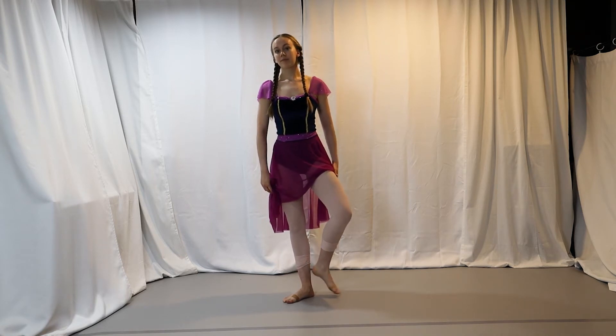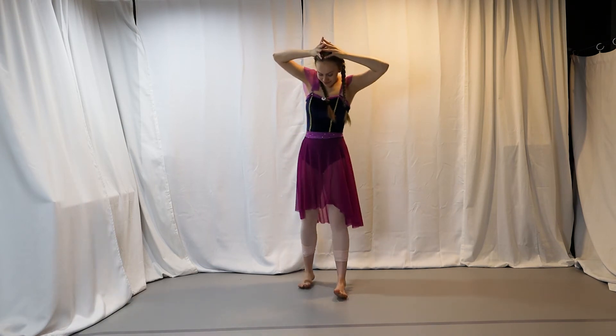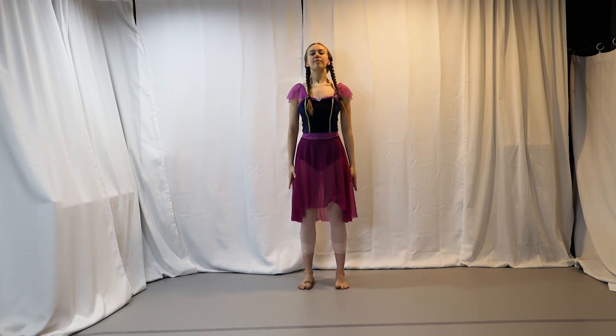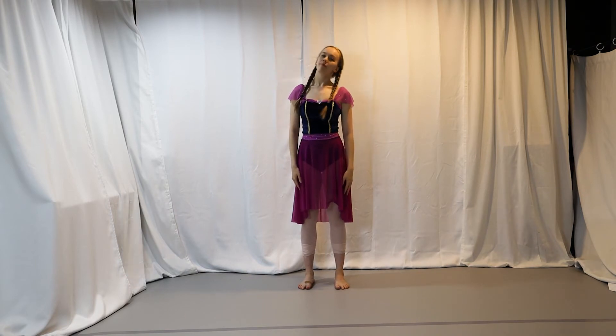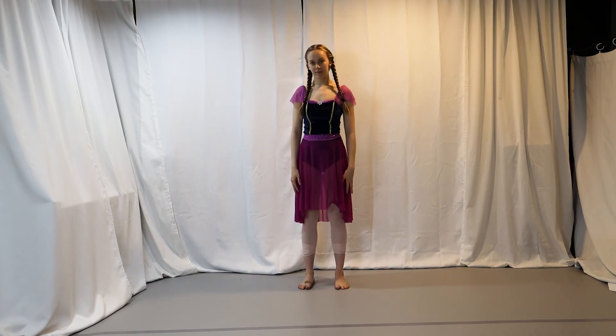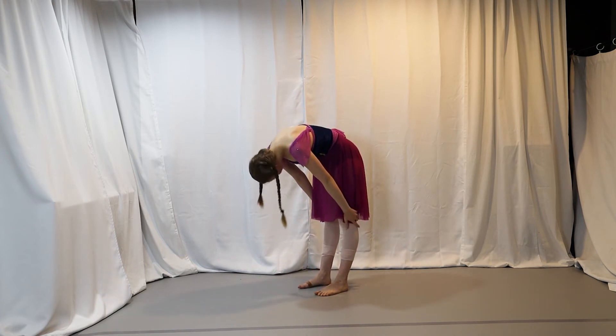Oh no, now all the baby birds landed on our head! Let's try to gently get them to fly away. We'll go back, back, and side, and side, and side, and front. There's still one left — let's gently shake them off.